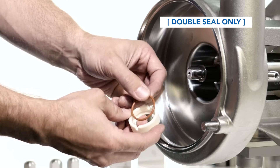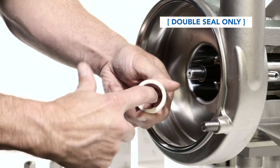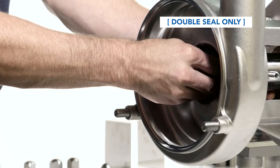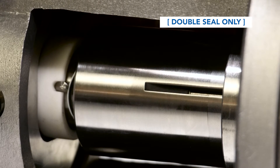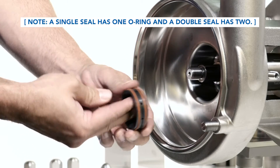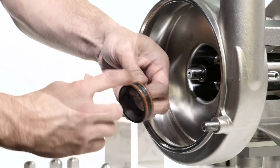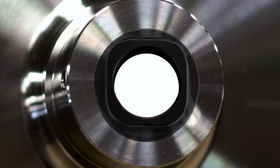Place the o-ring into the flush seal and lubricate. Push the seal onto the shaft, making sure the slots align with the pins. Install the stationary seal o-ring or o-rings onto the stationary seal and lubricate. Install the stationary seal into the housing, making sure to align the flats on the seal with the flats on the housing.